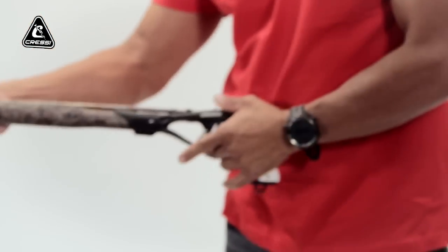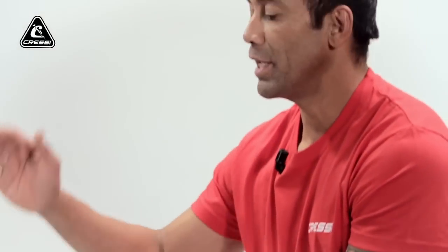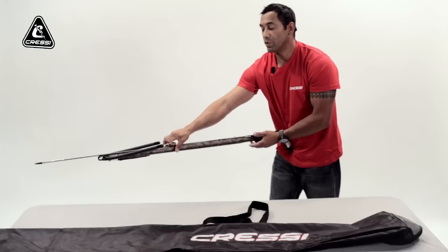First of all, you want to make sure your gun is on safety. Have your gun pointed down, away from any objects. In case of a misfire, nobody will get hurt.